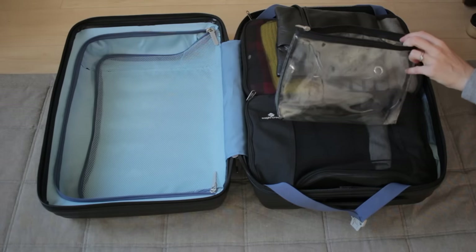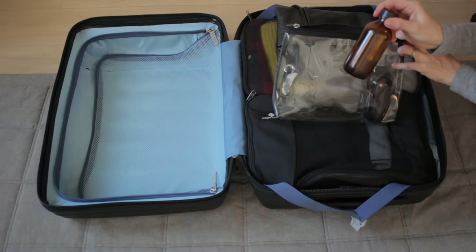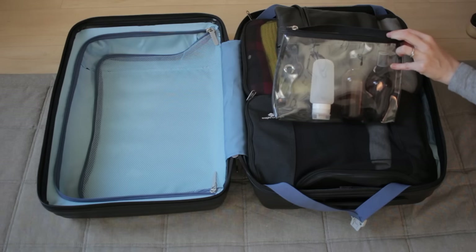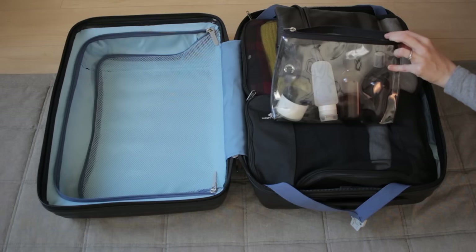This is a clear bag which I'll use for toiletries. I will put my toner in there, some apple cider vinegar which I use as a conditioner, shampoo which is in a silicone container, my deodorant, and my facial cleanser.